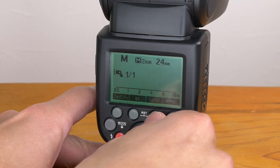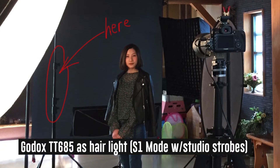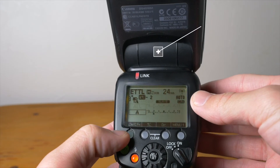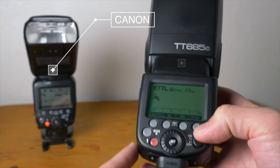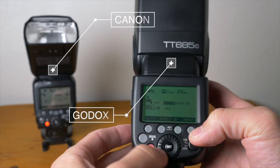On the Godox TT-685 in manual mode, you can press S1 to activate the optical trigger. It's usable with any flashes and strobes, but it will only flash — you can't adjust or control it with this feature. S2 will ignore one pre-flash before flashing. Canon can be controlled optically from other flashes including the TT-685, but there's no pure optical trigger like the S1 or S2 modes on the Godox, so it won't be triggered by non-compatible flashes or strobes.